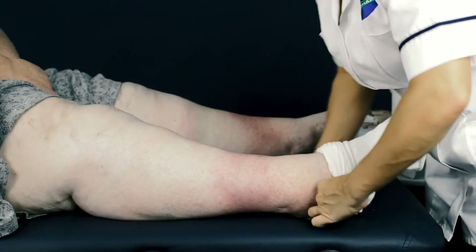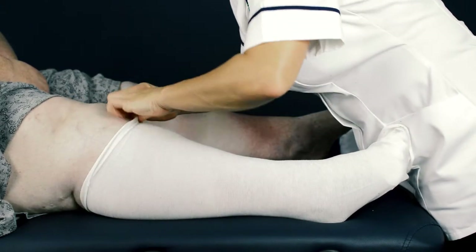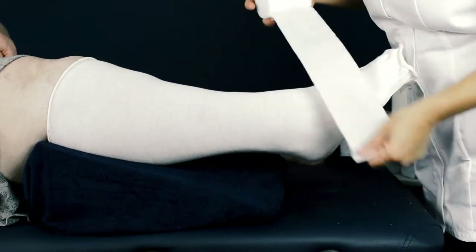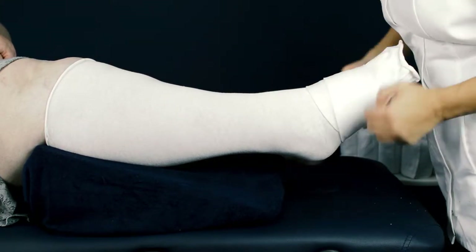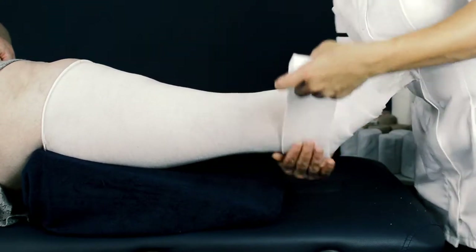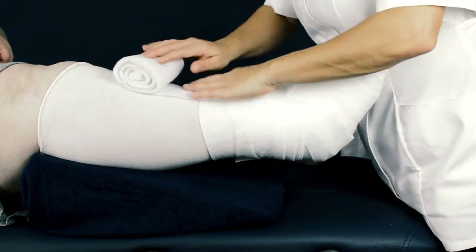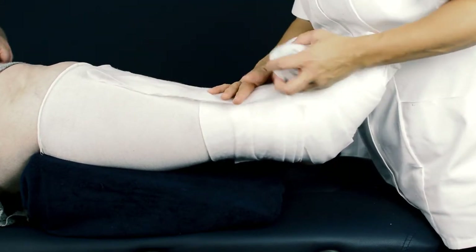Apply one layer of Clinistretch Tubequick, cut to the length of the limb with 5cm extra for folding over the completed bandage. Pad the limb using a selection of Clinistretch Soft to shape the leg and protect bony prominences, starting in a spiral application from the base of the toes. Concertina the padding around the malleolus for extra protection, then use additional padding to protect the shin bone and continue to 2cm below the popliteal crease.